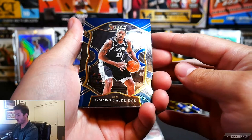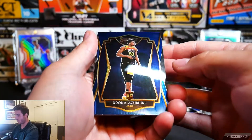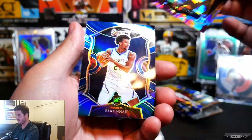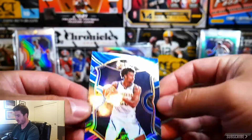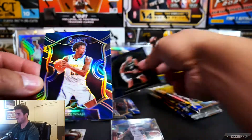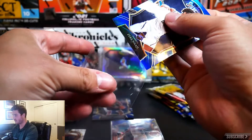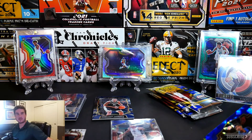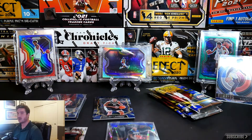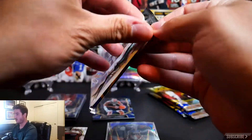On to pack number four of this mega box. We have a LaMarcus Aldridge, an Okubo rookie card, a Jarrett Culver cracked ice, and a Zeke Nnaji rookie card — that is also a silver. You can see the difference: it has that kind of silver look to it. Comment down below what's your favorite card you're seeing tonight, and which card is your favorite from this set if you've pulled any.